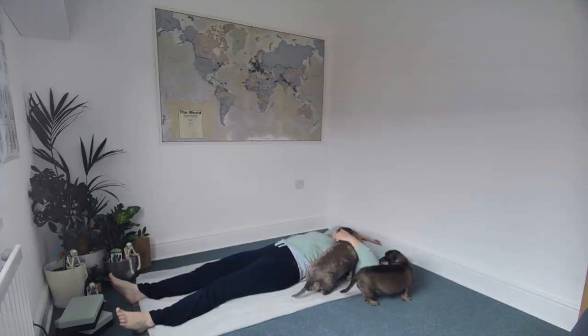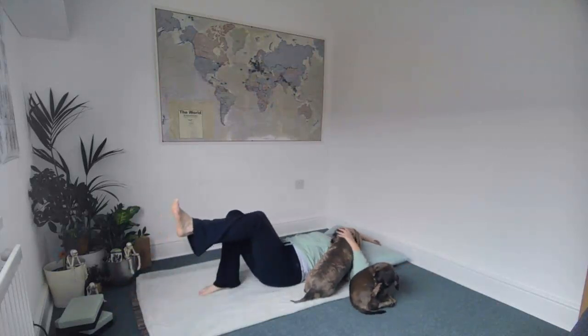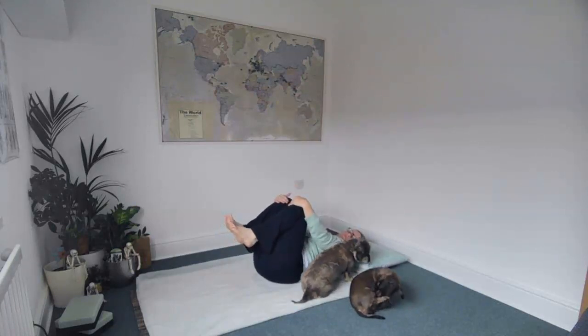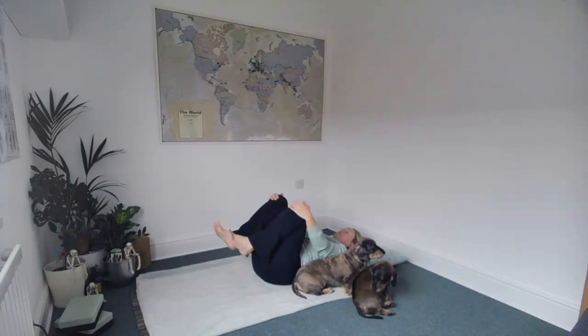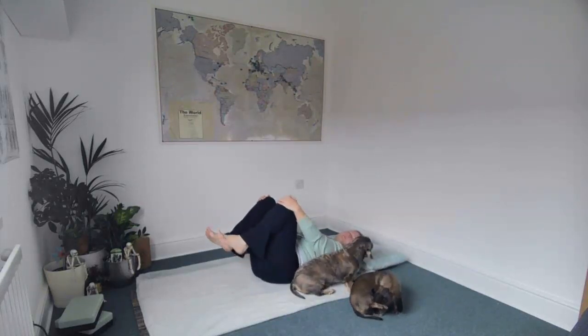Fingertips focusing on relaxing the back, and then bend your knees and bring them in towards your chest, flex your feet, and just maybe wiggle the toes. Bring your hands to your knees and just take a moment to do some gentle circles one way and then the other way, just bringing some movement into the hips.